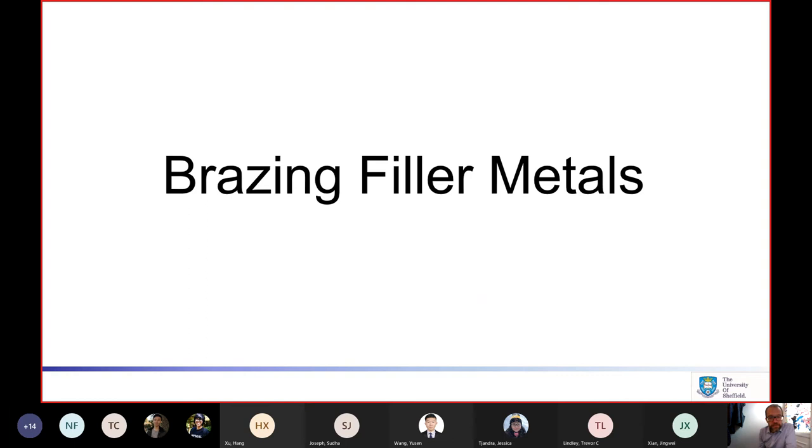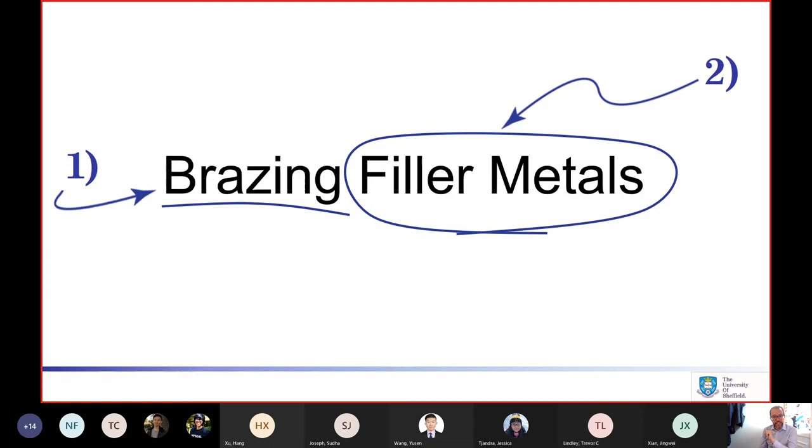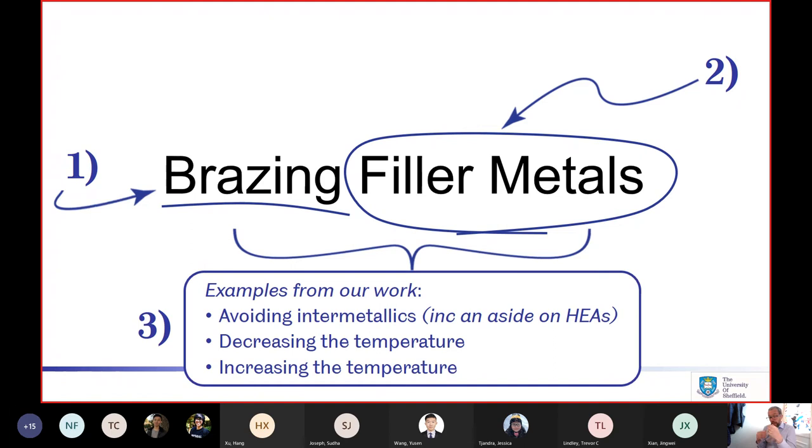Brazing Filler Metals is my title. I want to talk about brazing and explain what that is, then zoom in on the filler metal side. I'll discuss examples from our work about trying to avoid intermetallics in the joint — that's where I'll say a little bit about high-entropy alloys — and also trying to decrease the temperature of fillers, and trying to increase the temperature. Two different challenges we've tried to deal with.